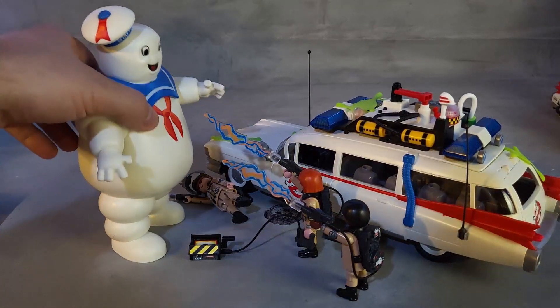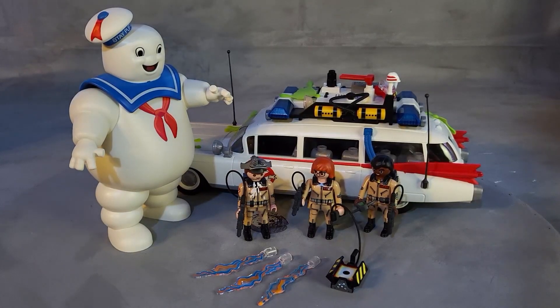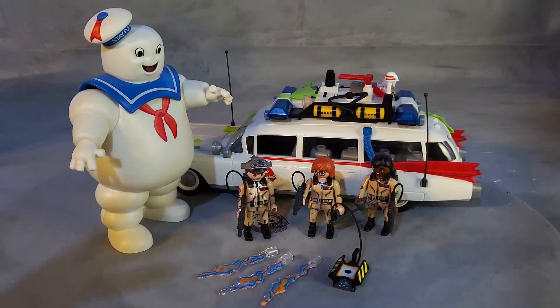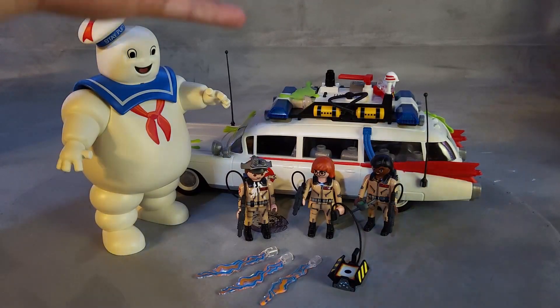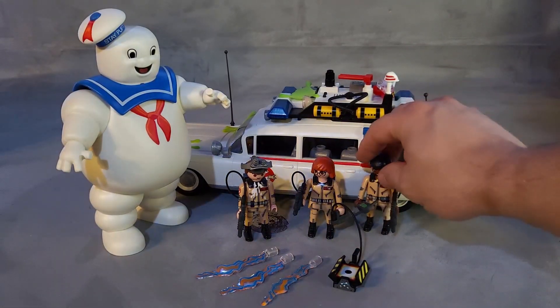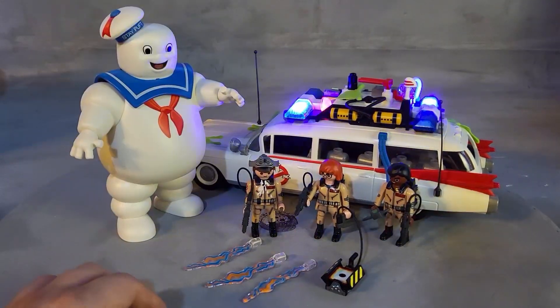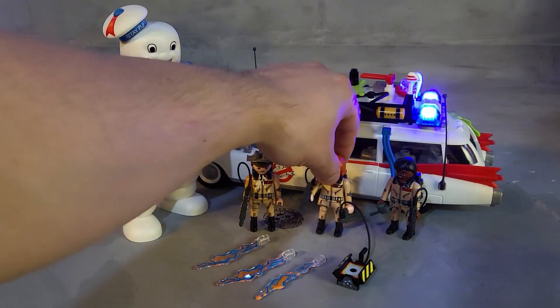Now if you have the Ecto-1 from the previous review, you can see that the set is starting to look really awesome — three members of the Ghostbusters crew, the car, and all of these accessories that you get with all the slime to throw wherever you want. So far we have Stantz, Janine, and Zeddemore.